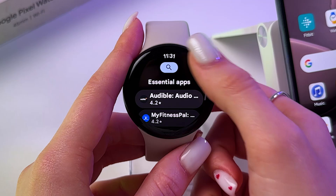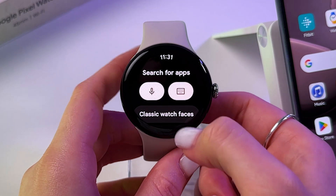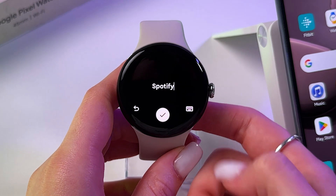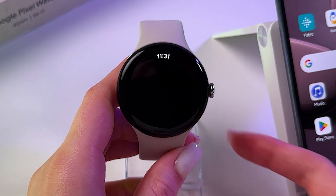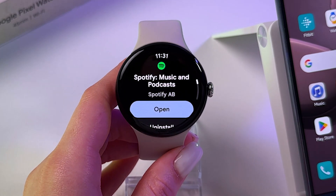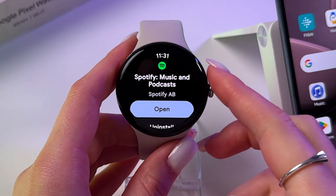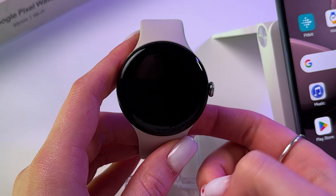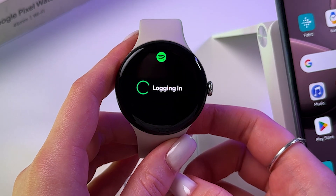Now we need to tap the search bar and just search for Spotify. Tap this search icon and here it is. From here you need to install this app. As you can see mine is already downloaded, so we can tap this button to open it.